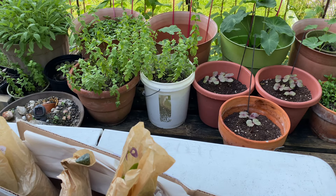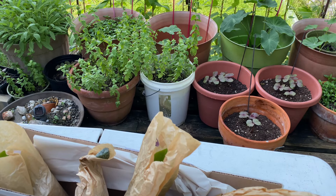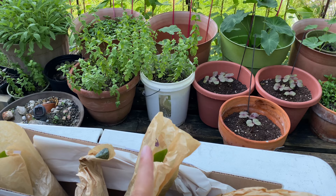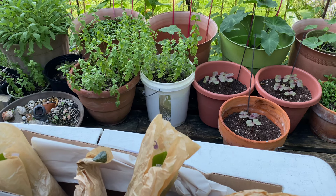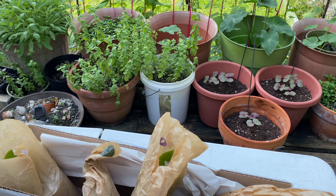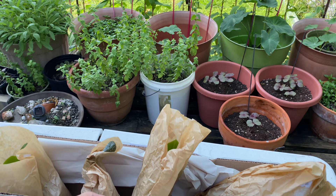Hello everyone, welcome back to my little jungle! Here's the box that my husband ordered from an Etsy store. These are the four orchids I told you about yesterday in my unboxing video. These plants also came from the same seller called Mystery Garden. I already pre-opened the box because it was too hot when we got it, and I've waited until now — it's around 4:30 in the afternoon.